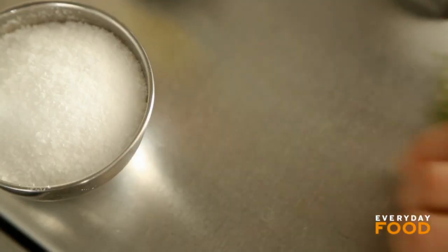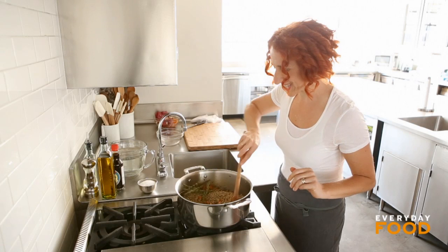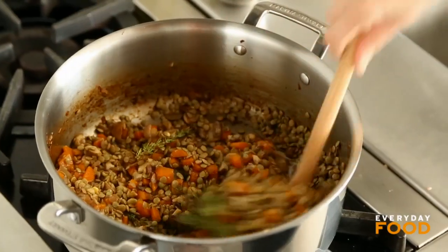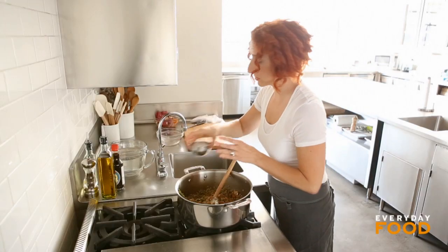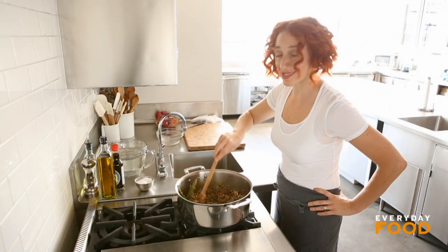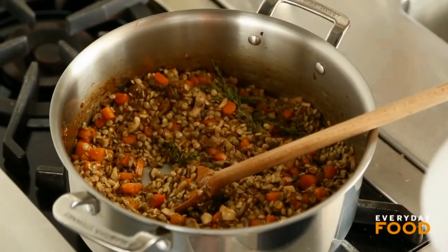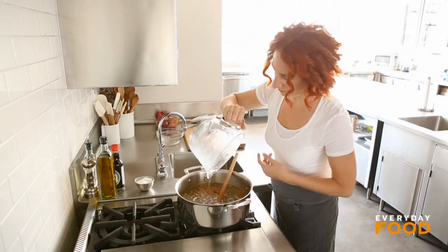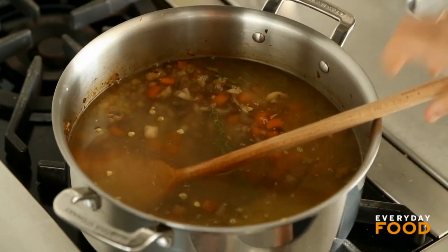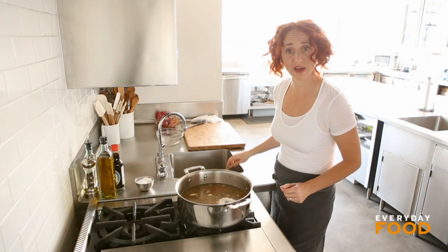Now you can add your lentils — not quite a whole bag — and nine sprigs of thyme approximately. Stir that around. Season with a little bit of salt. This is going to get seasoned at the end with soy sauce too, so don't over season — about a teaspoon of salt. Then add seven cups of water. Bring it to a boil, reduce to a simmer, and cook partially covered until the lentils are tender, about 25 minutes.